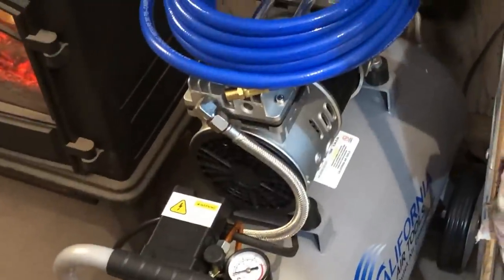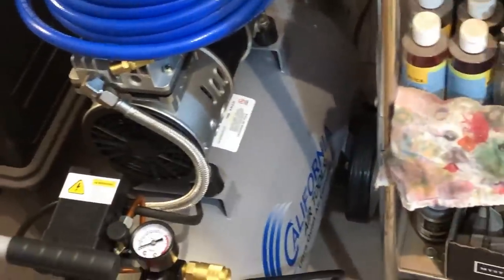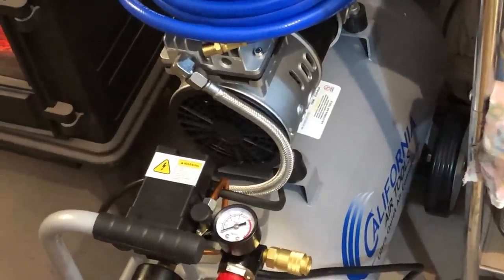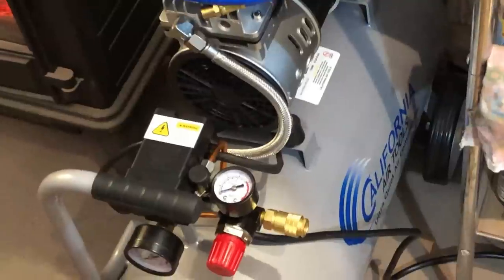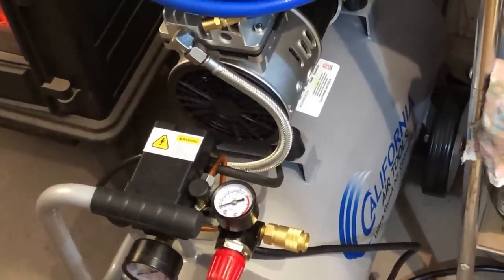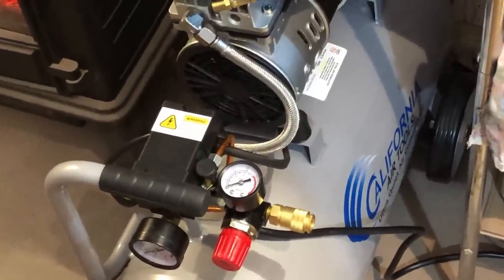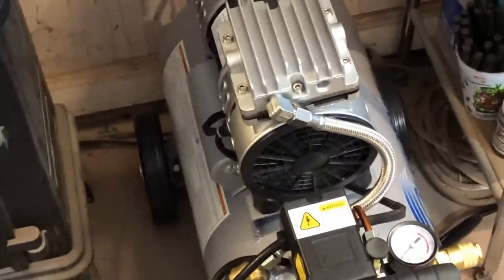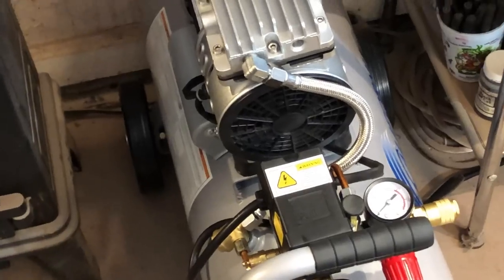It's a little bit different of a beast. So you and I are going to go through this process of setting it up together. I've already put the wheels on — that's super simple. This is an eight-gallon. The model is the California Air Tools 8010. It does have an eight-gallon tank on it.